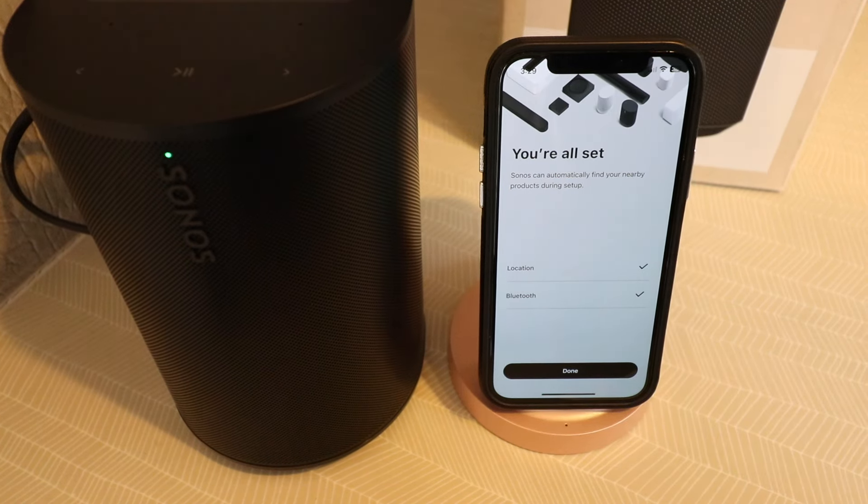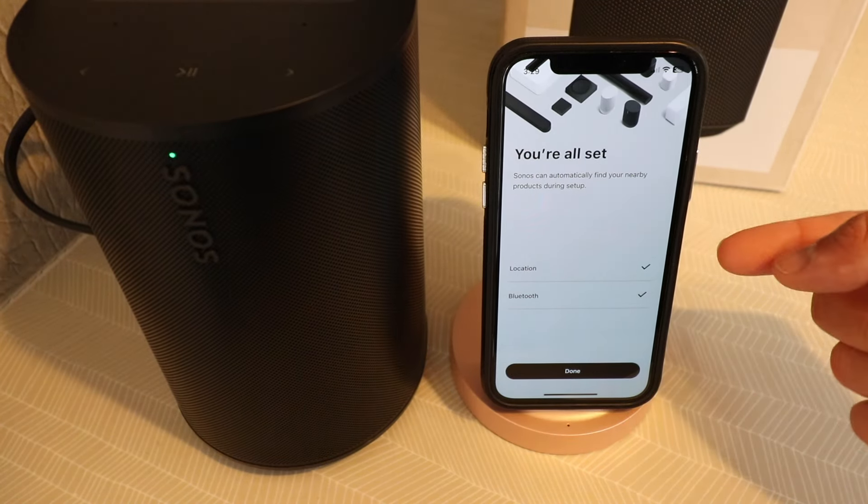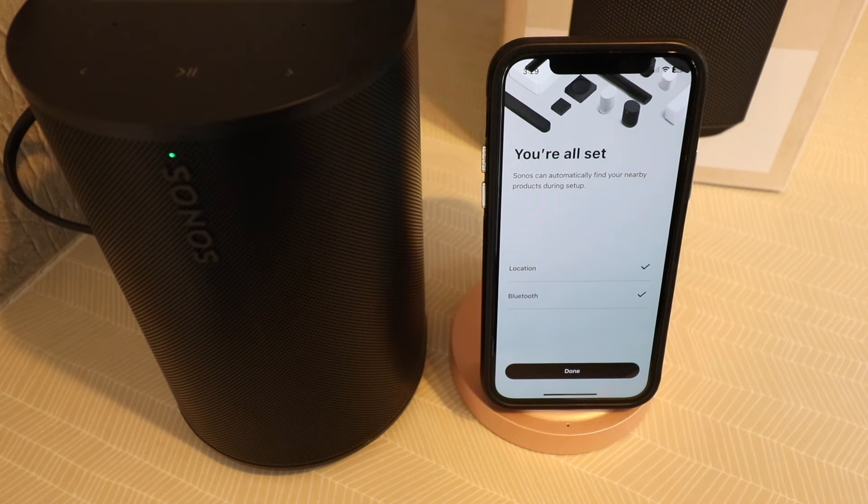Sonos can automatically find your nearby products. It says our location and Bluetooth are on. Make sure that if you're setting this up, you have both your location and Bluetooth on, and you are connected to the Wi-Fi network that you want to connect your Sonos Aero 100 to.